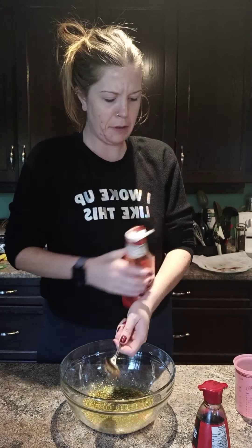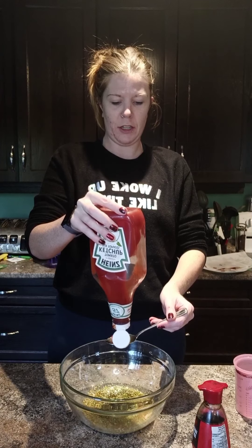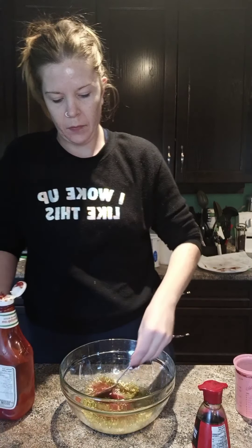We don't use a lot of ketchup in our house. This might actually finish off my ketchup. Alright, so there's one and two tablespoons.